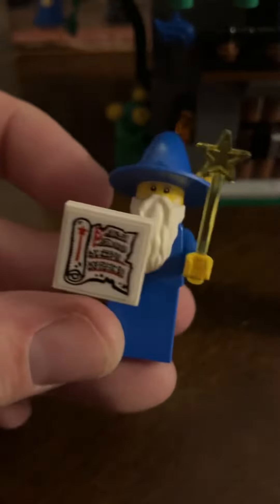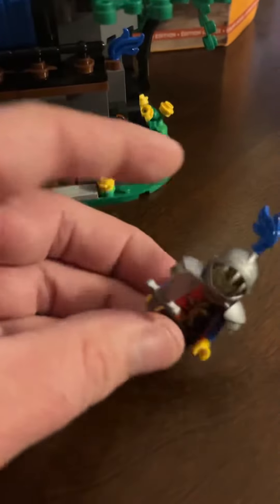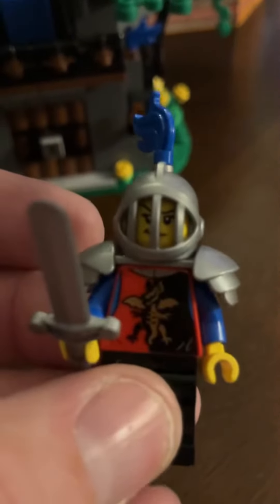He doesn't have any printing on him, which is a little bit of a bummer, but still a pretty cool figure to remake. And then we got a knight here — Dragon Knight, I believe. That's a dragon.